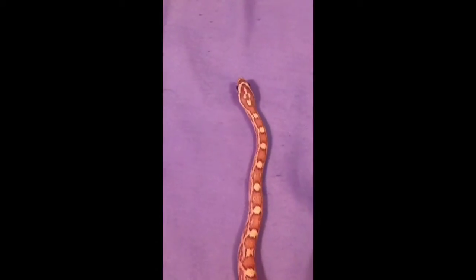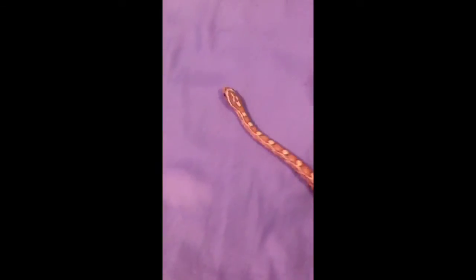My mum has a snake too now, called Archie. Can't remember what morph he is — I think he's a normal but he's got some really good hets. He's also from Stevie Reptiles. I'll try and get a video of him when I visit my mum. Galaxy is a Ghost corn and she's Hypo Motley. Can't wait to see what she brings when I breed her eventually.